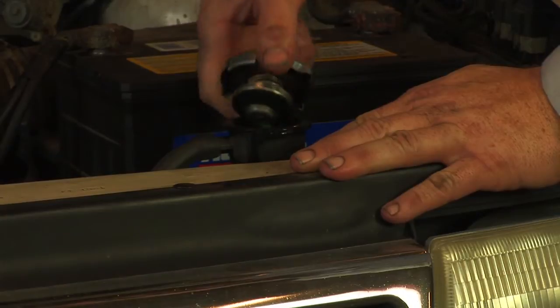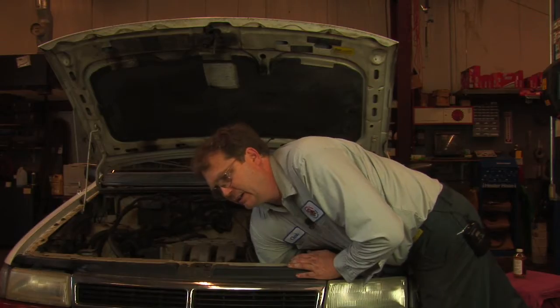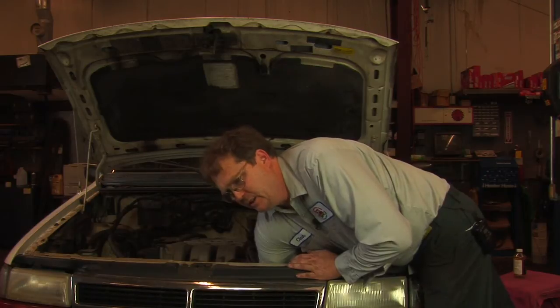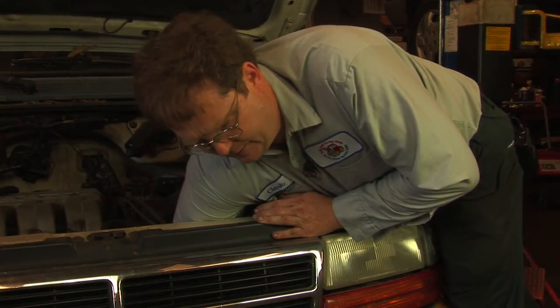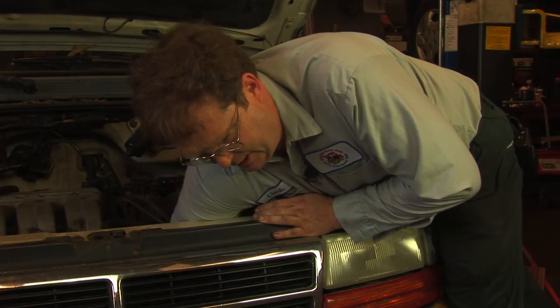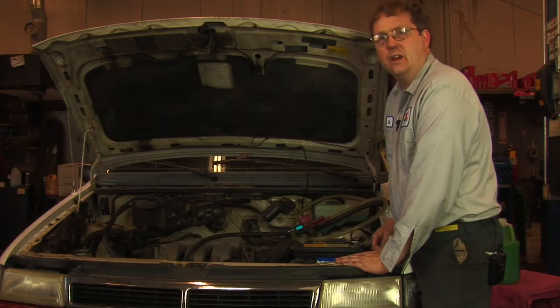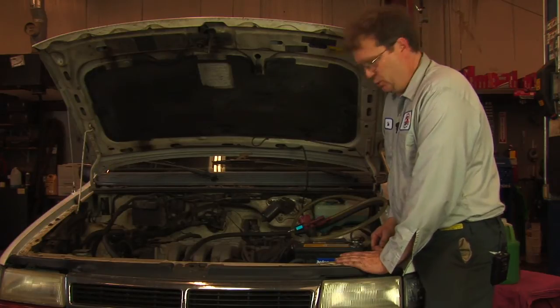I'll remove this cap and then I'll reach down and get a hold of the radiator drain valve and open that, and it starts draining. Now that all the antifreeze has drained out, we'll close the radiator drain valve and prepare to refill the cooling system.